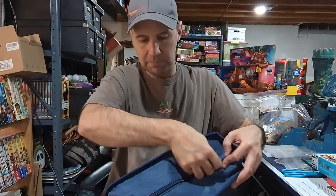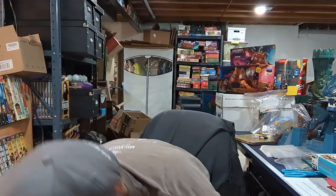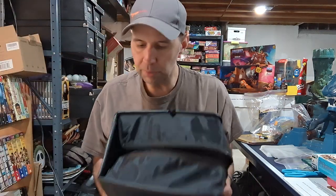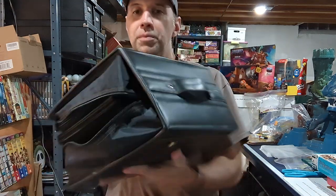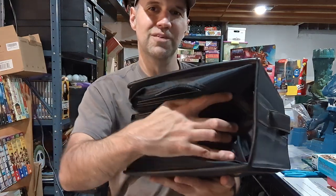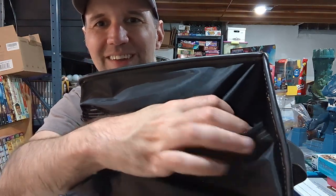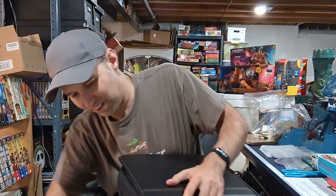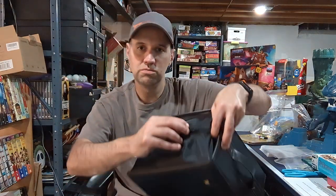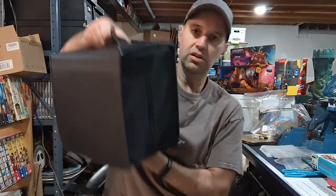One thing I also like: when you unzip it, there's a little tail where the zipper starts. On my old Case Logic, when you unzip it, the zipper goes up into the interior and you have to reach up inside there to even find it to get it started. Once you get it going it's fine, but I like the tail on this one — it's just a small thing but I appreciate it.